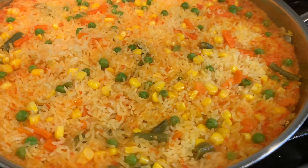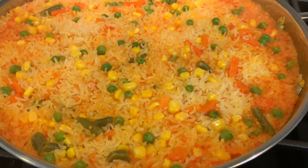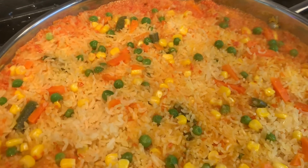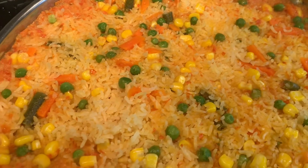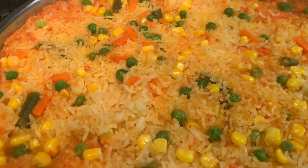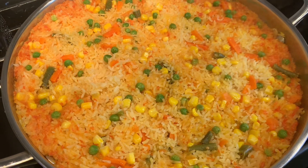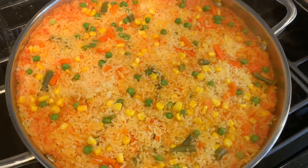Thank you guys so much for watching my video on how to make Spanish rice. If you guys liked it, please give it a thumbs up. Also, if you are not already subscribed to my channel, please subscribe down below. Also, if you would like to get notifications of when I've uploaded a new video, hit the little notification icon. Thank you guys, see you soon. Bye!